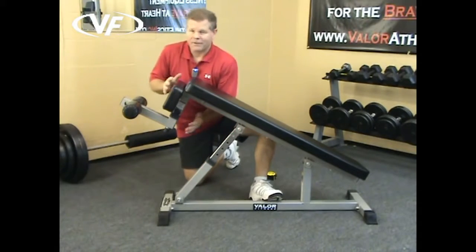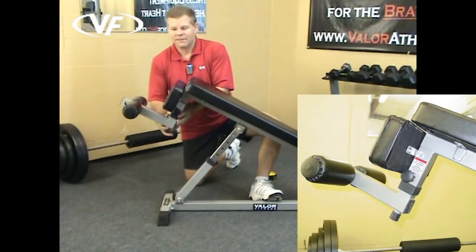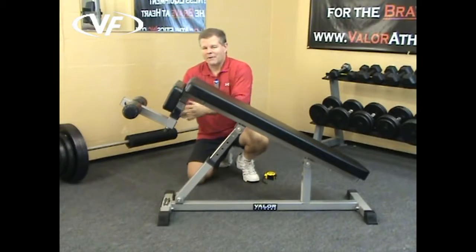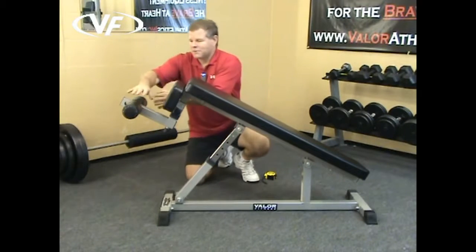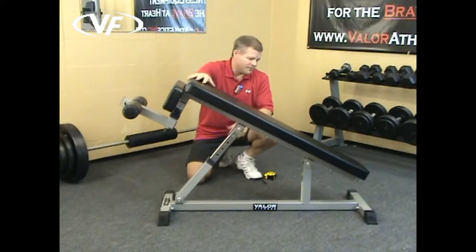On the foot side, you've got a pin right here that adjusts the length of the foot rest further down. If you're a tall person with long legs, bring this down to accommodate your leg length, and bring it out to accommodate the position you want to be in for your decline.